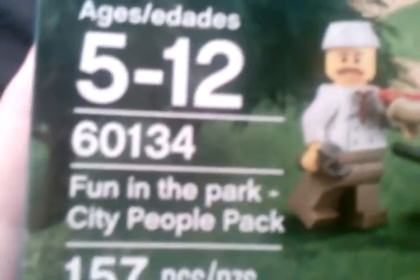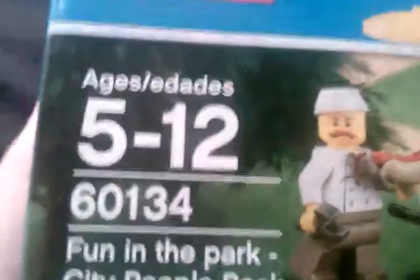Hey, what's going on guys, Pig Gamer here, and today we are reviewing LEGO City Fun in the Park City People Pack, set number 60134. It contains 157 pieces and is recommended for building ages 5 through 12.